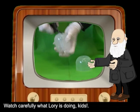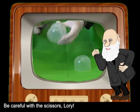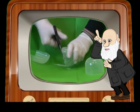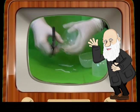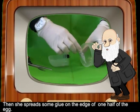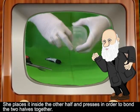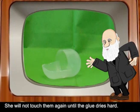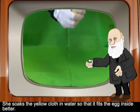Watch carefully what Lori is doing, kids. Be careful with the scissors, Lori! Then she spreads some glue on the edge of one half of the egg, places it inside the other half, and presses in order to bond the two halves together. She will not touch them again until the glue dries hard. As you can see, she has just finished making the external part of the prokaryotic cell.